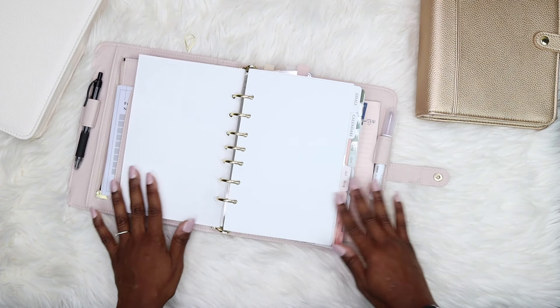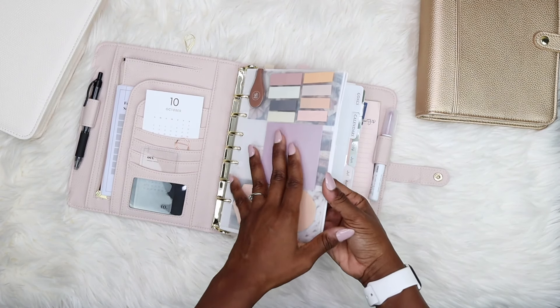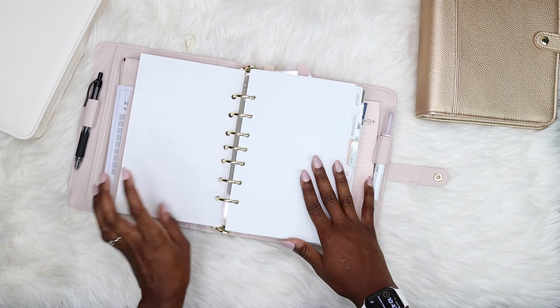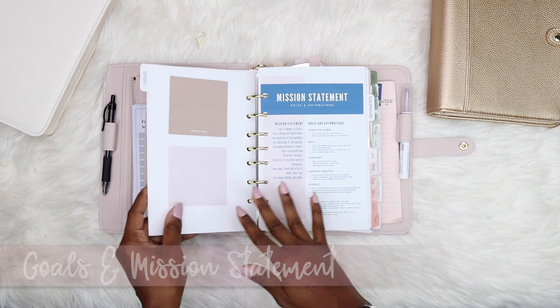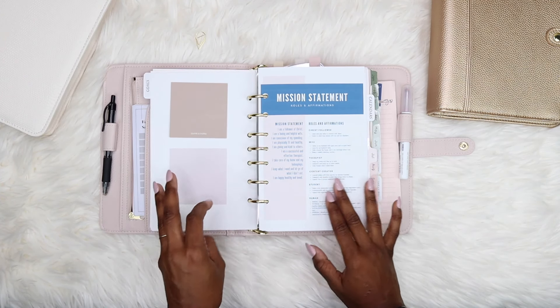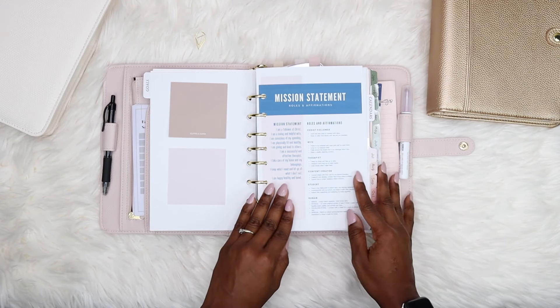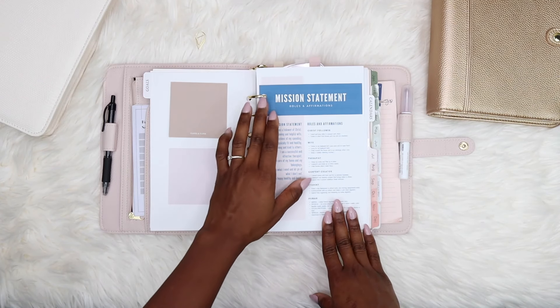This next dashboard has some vellum attached to it. I made it for springtime and I don't know why I still have it in my planner, but I like it — it's pretty. That's it for the intro section with all my dashboards and table of contents. Now we're at the goal section, where I keep a couple of sticky notes in case I want to edit some goals before planning.